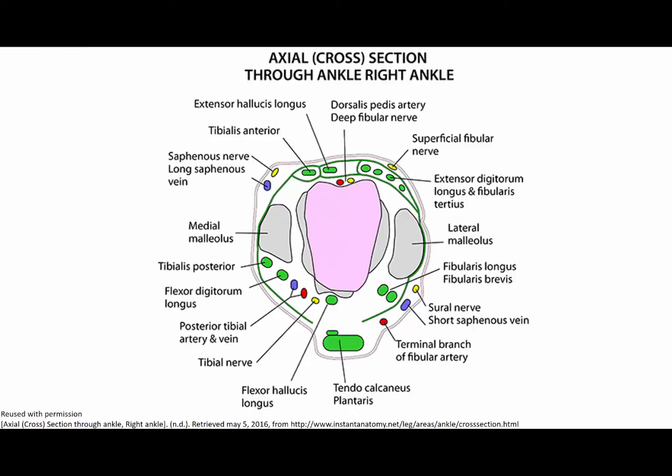Here is a diagram to show you the relationship of the structures that we are interested in. Here is the anterior portion of the ankle, and here is the medial malleolus. The posterior tibial nerve lies posteriorly to the posterior tibial artery and vein, and it preferentially tends to be adjacent to the artery. You can use the mnemonic TOM, DICK, and VERY NERVOUS HARRY to help you remember where the neurovascular bundle lies in relation to the tendons.